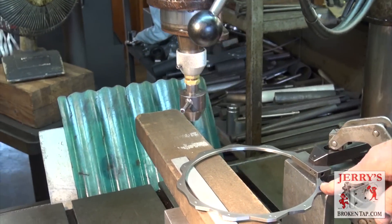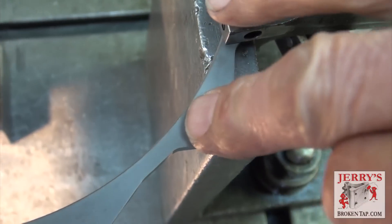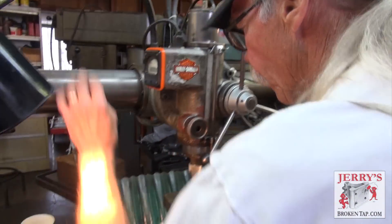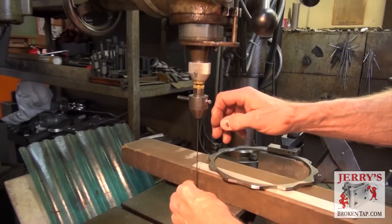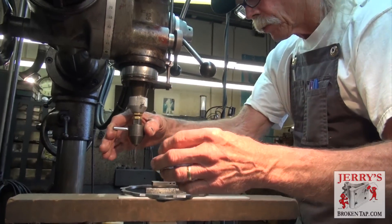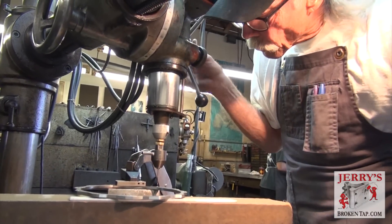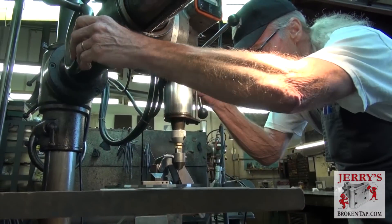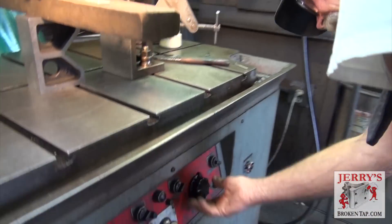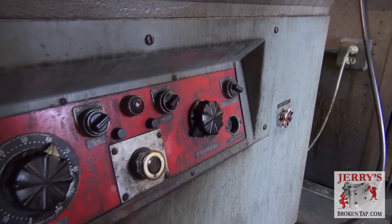This particular tap is what they call a 256 STI — STI stands for standard thread insert. This is a helicoil tap. The electrode size we choose for this diameter is a 60 thousandths diameter electrode, which is the perfect diameter to burn a hole through the tap and get into the fluted portion of the tap without touching the thread. The next setting you have to determine is the amount of heat you're going to pull, done by this selector here, which selects the amperage required to burn the hole the right diameter.